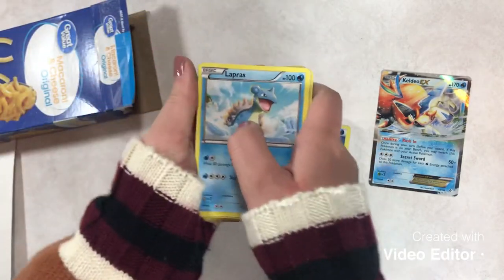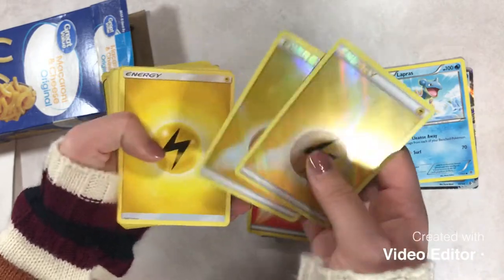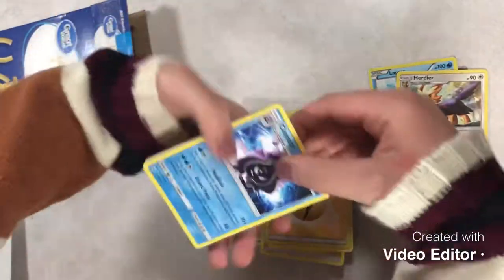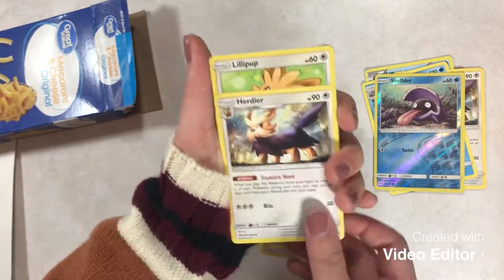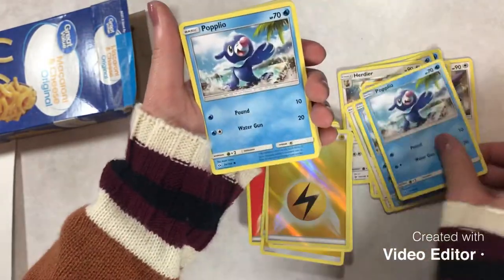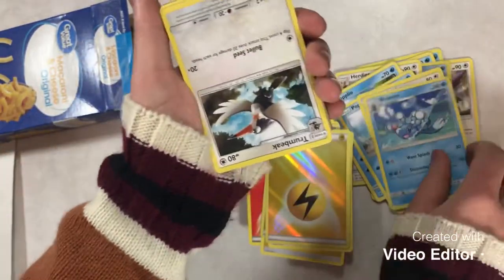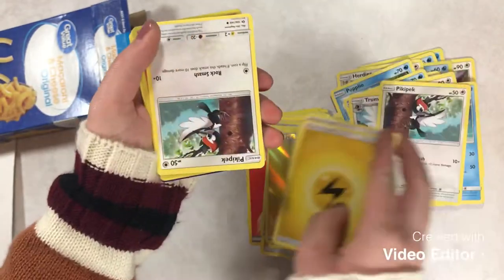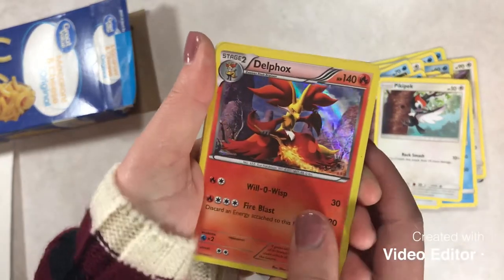We've got a Lapras here — I love that, Lapras is a wonderful Pokemon. Alright, enough cup roll, holo energies, and some normal ones. It looks like we're getting into cards now. We have a Hurtier here. Looks like we're going to flip around like every other card — Cloyster. We've got a Shelder to go with him, and we're going to flip back around for Hurtier and a Lillipup. We're going to flip around for Popplio, and another Popplio — three Popplios. Trumpeak, Brion, another Trumpeak, and a cute little Pikipek. So precious. And a couple more energies, and another little Pikipek. That is a very nice Delphox — I love the holofoil on there.